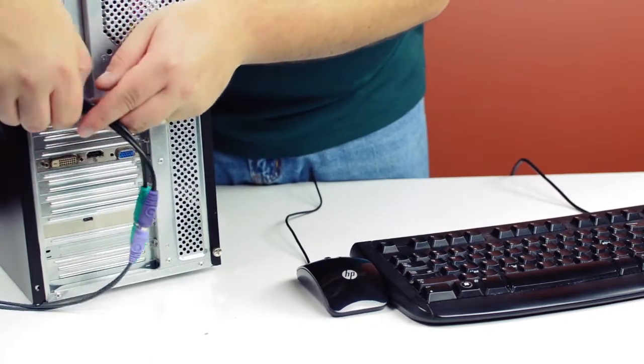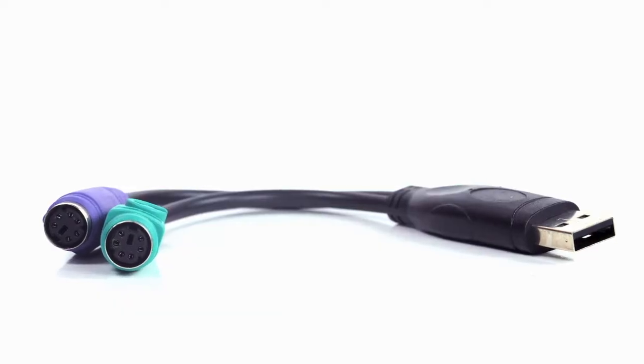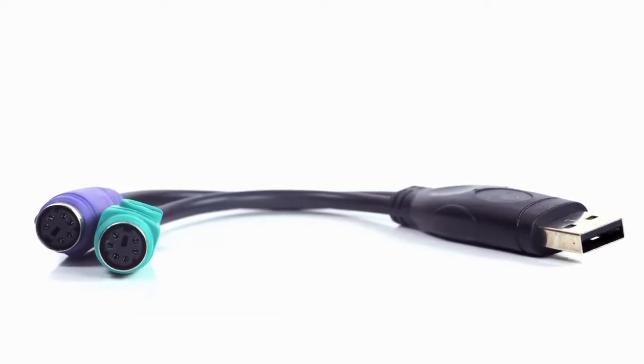This can be perfect if your newer system doesn't have PS2 ports or if they've been damaged over time. The adapter is one foot in length and is a simple plug-and-play solution for connecting your equipment.